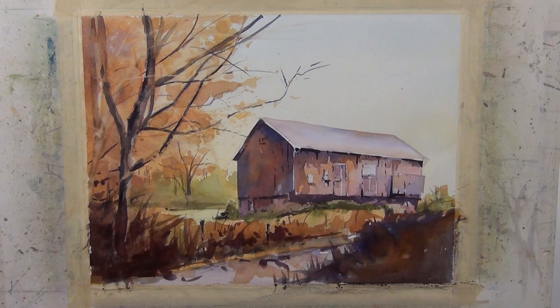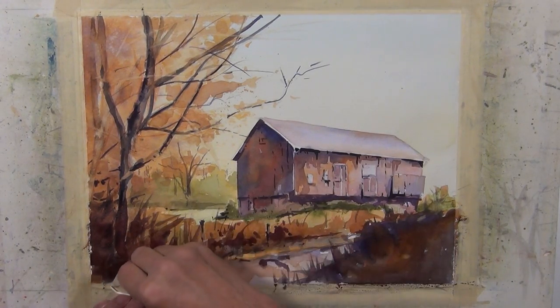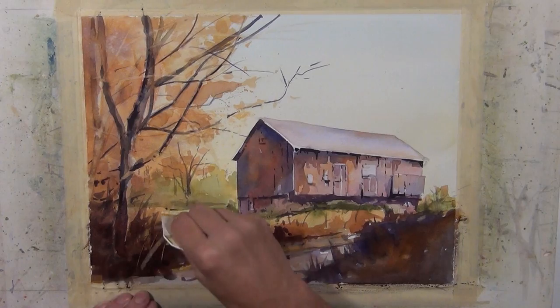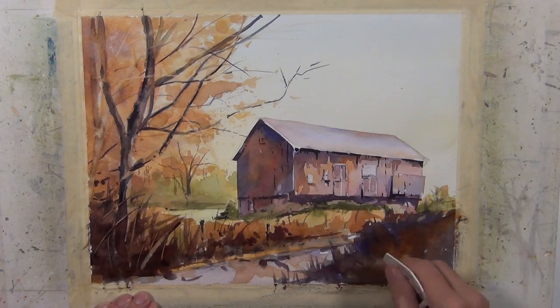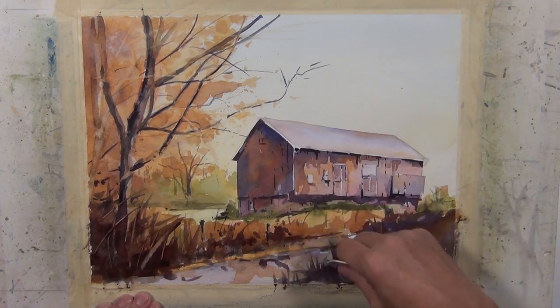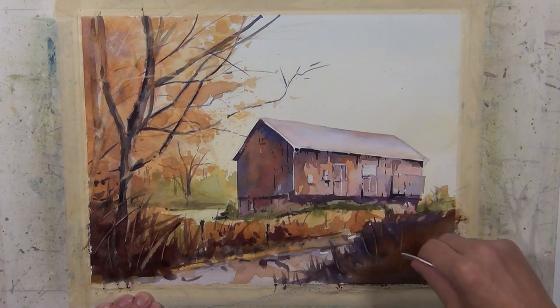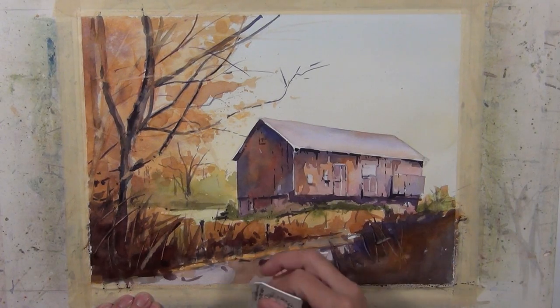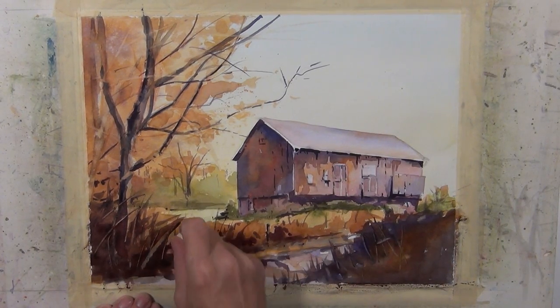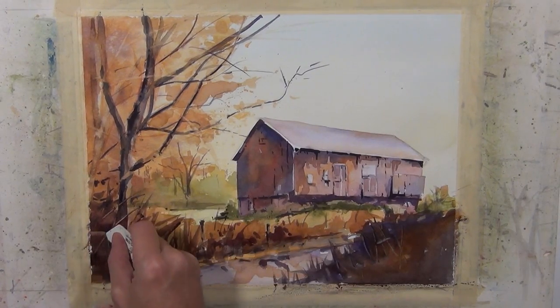Next, while my paper is still damp — not overly saturated and not dry, it's at a damp state with a sheen to it — I'm going to take my plastic scraping tool and scrape into these darker valued washes I just put down. To add more interest, more overlap, more texture, and more direction. You can see I'm moving that pigment. In this area it's more subtle because it's kind of dark on dark, but you still have that subtle indication of those shapes and that movement.